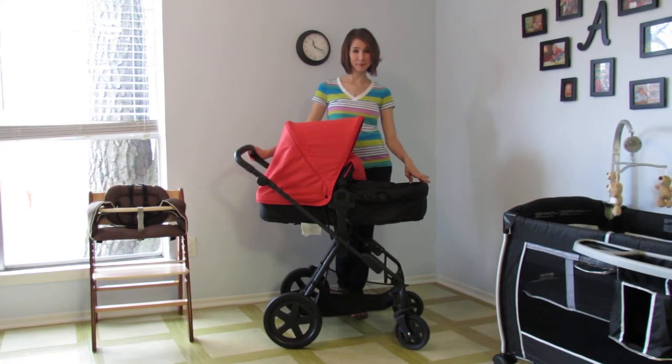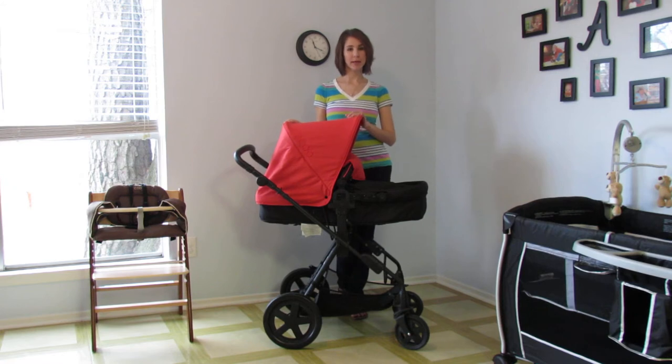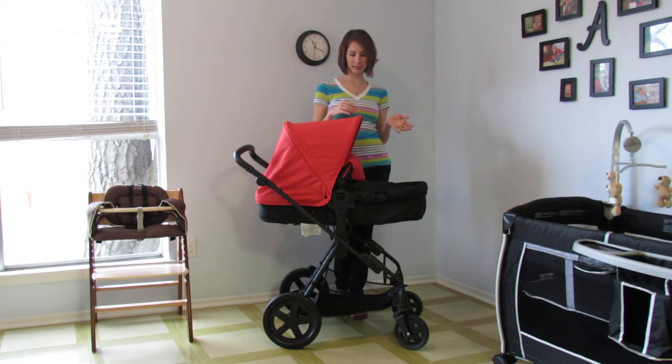Hi, this is Melissa from Bellevue Baby Planners & Doula Care. Today I'd like to show you a couple products from iKOO. iKOO is a German baby gear manufacturer and they are coming over stateside and they have some really neat products.